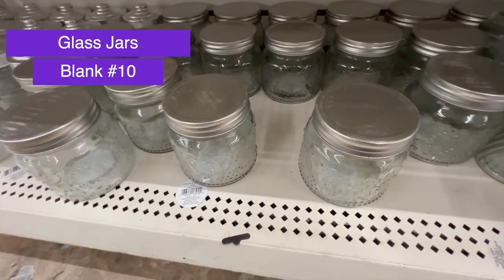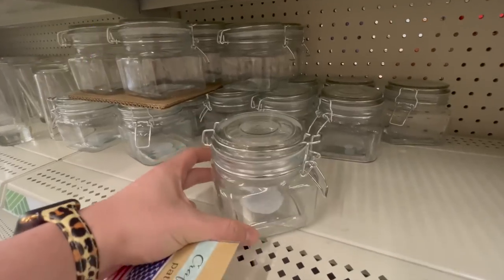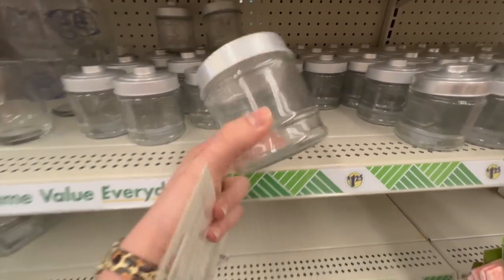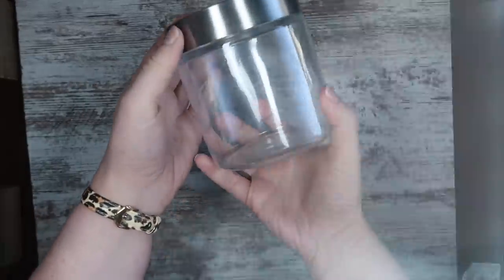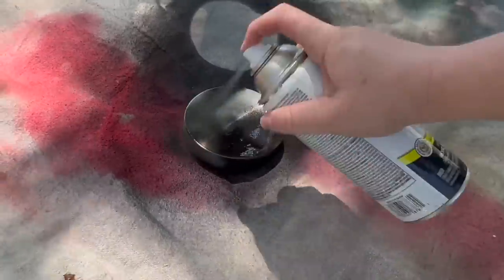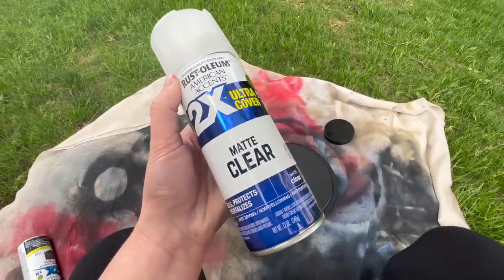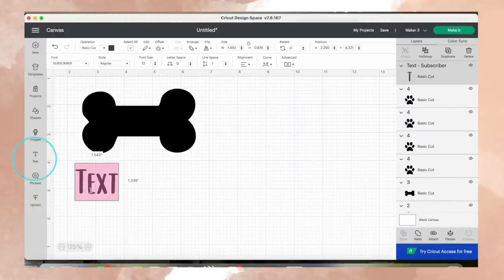Number ten are these glass jars. These are awesome for vinyl at Dollar Tree, and since we made something for Finn, I'm going to make something for Sebastian. Whatever jar you pick, you just want to make sure you have a flat outside so that you can apply vinyl. I'm going to use one from Christmas time. I'm starting again with that spray paint — spray painting the lid, giving it two light coats, and then following up with that matte clear to seal it. Here is how you can create a decal with your dog's name cut out — you're going to start with the bone at four inches wide, then add some text.